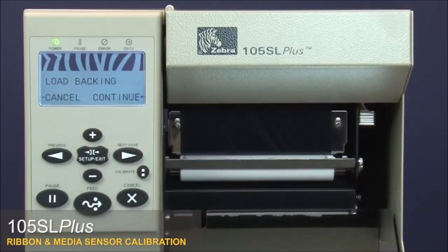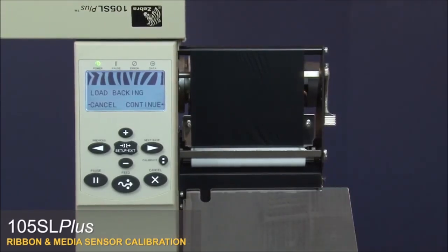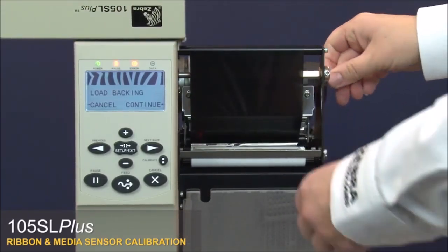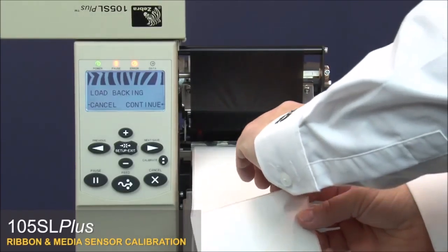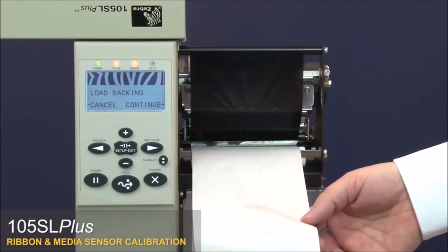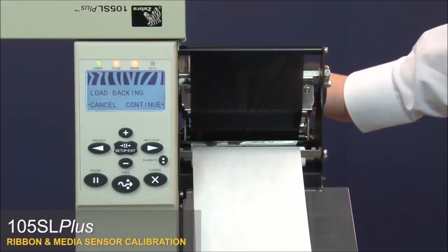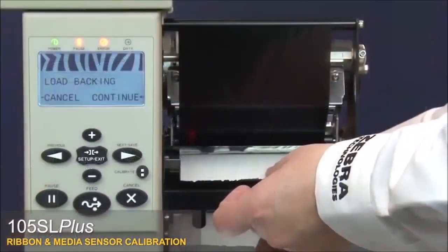The control panel shows Load Backing. Open the media door and open the printhead. Remove the labels from about 8 inches or 200 millimeters of the liner. Pull the media back into the printer so that only the liner is between the media sensors, then press Plus to continue.